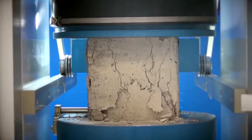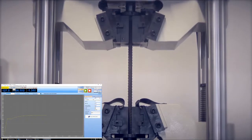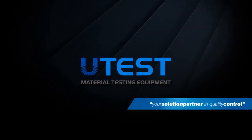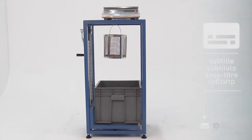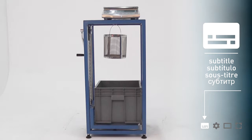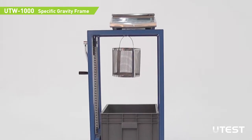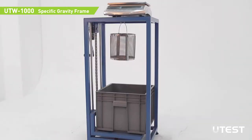UTEST is a leading global player in the construction materials test equipment sector, providing equipment and services in all areas. UTEST UTW-1000, the specific gravity frame, is used together with a suitable electronic balance for specific gravity determination of fresh and hardened concrete and aggregates.